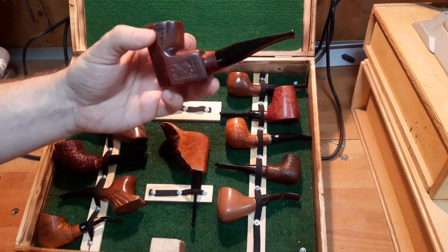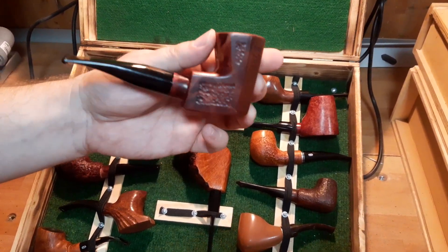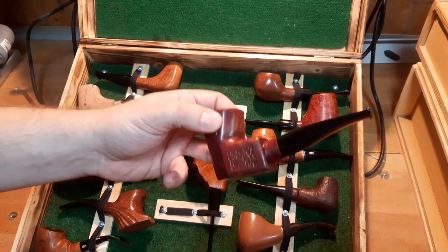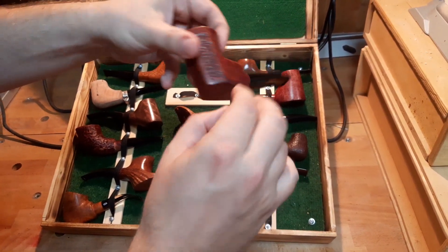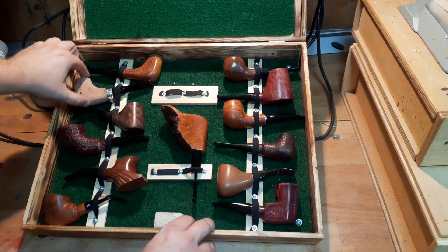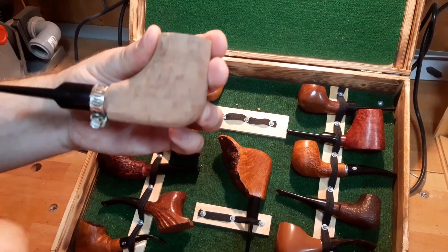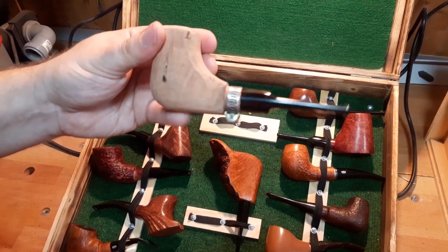Here we have one that has an oriental feel to it, although I cannot put into words why. These are all made from pre-drilled stummels, so we have to put up with the limitations these stummels have. This one is a work in progress. He put this metal ring on it to not damage the part where the mouthpiece meets the wood, which is always very delicate during work.